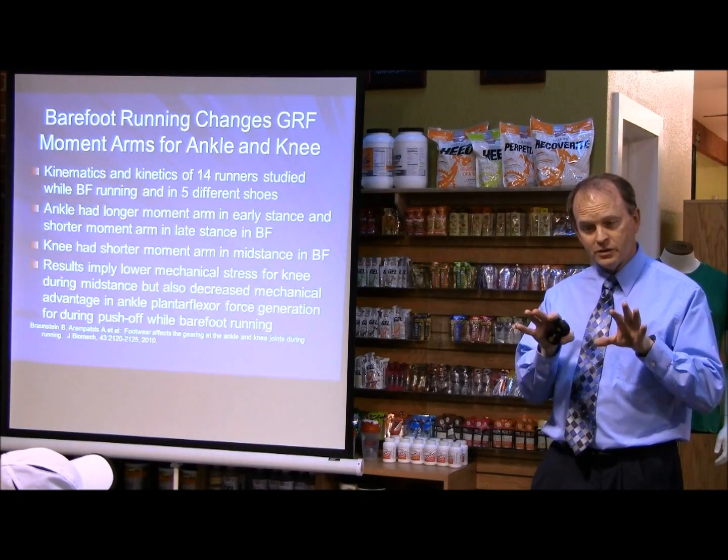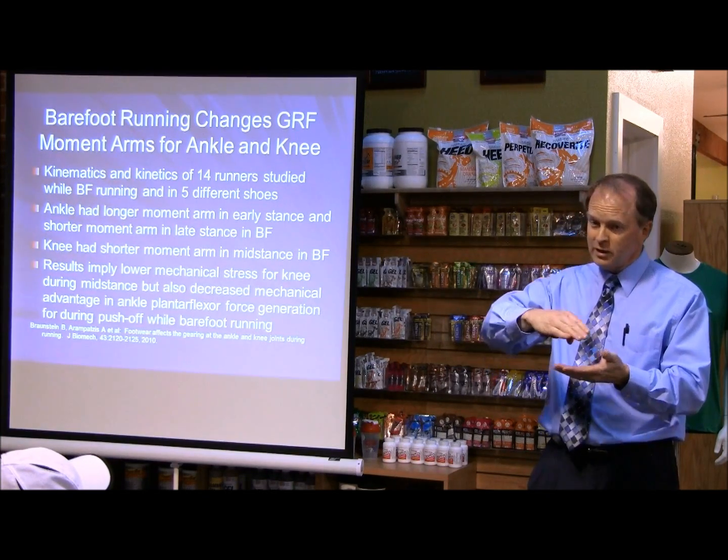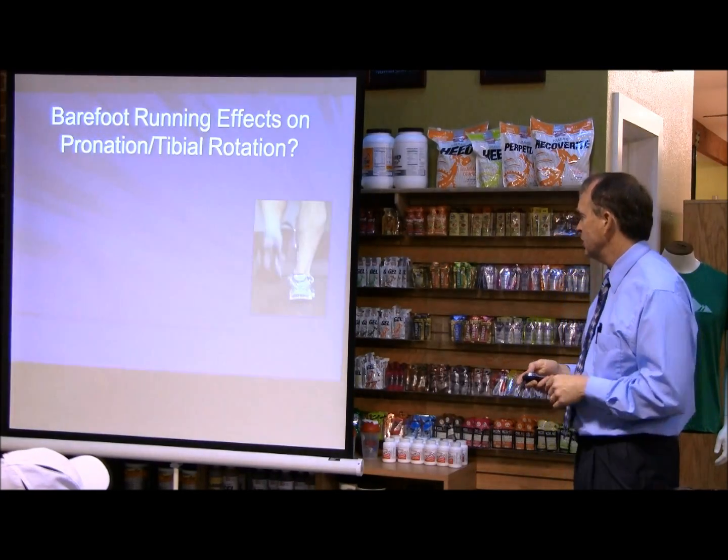Other patients I've had have said that when I add a heel lift to their shoes, sometimes the knee pain gets worse, and as I drop the heel of their shoe, their knee pain gets better. So this is something I think is going to require further research to understand.